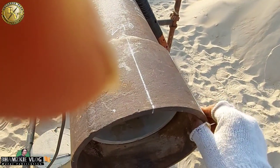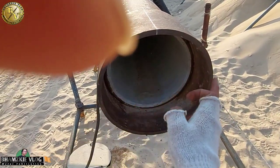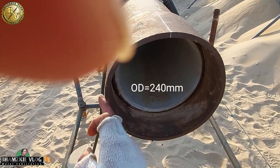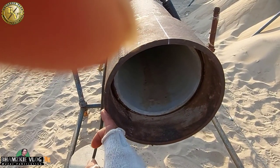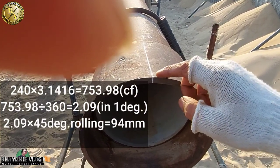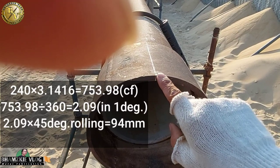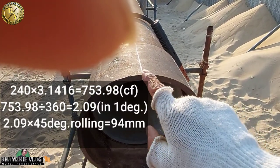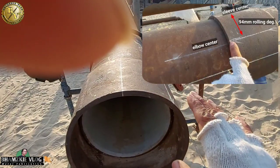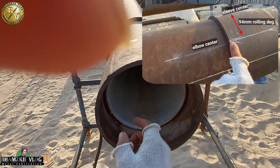Ganito yung ating pagkuha ng ating rolling mga kamital. Yung inyong outside diameter nito — kukuha ninyo lang yung outside diameter nito tapos i-multiply nyo sa pi. Yung ating outside diameter nito is 240. I-times nating yan sa pi. Kuhanin nyo din yung sintro dito nang inyong pipe. Pagkatapos, kung ano yung resulta nyon, i-divide nyo sa 360. Tapos mag-roll tayo nang 45 — kung anong resulta nong inyong tinotal, i-times naman natin yon sa 45 degree. Ganyan yung ating pagkuha ng ating rolling.